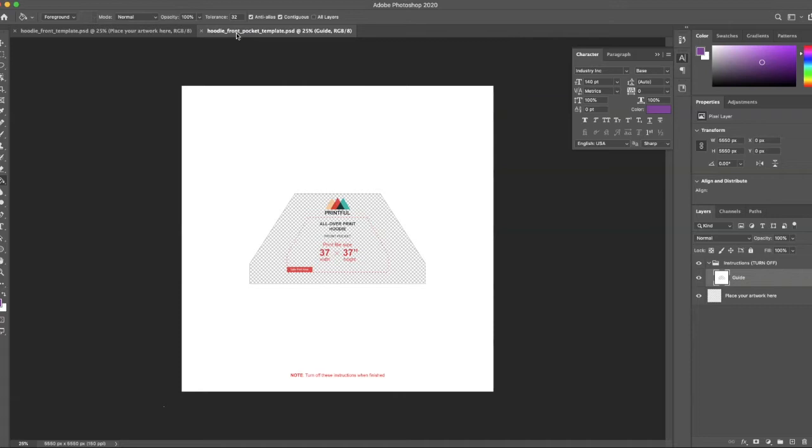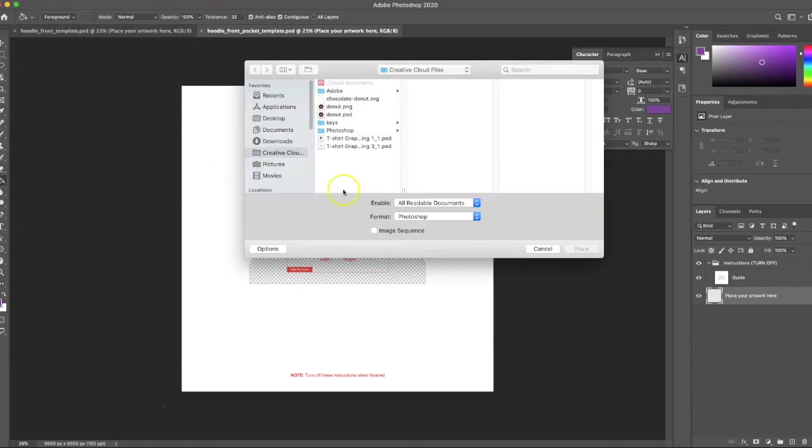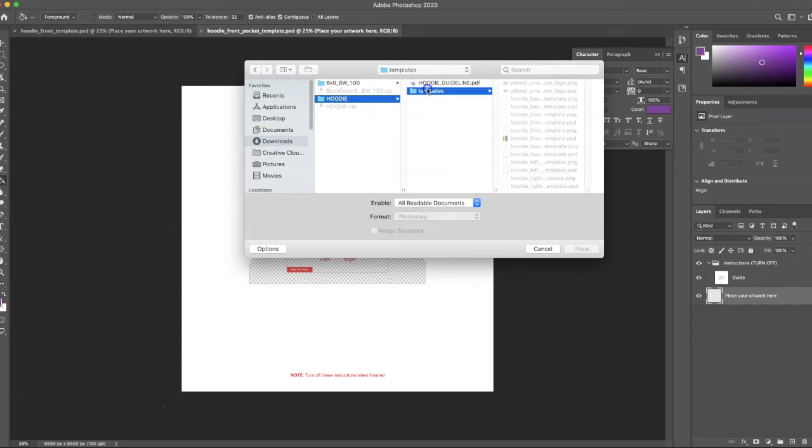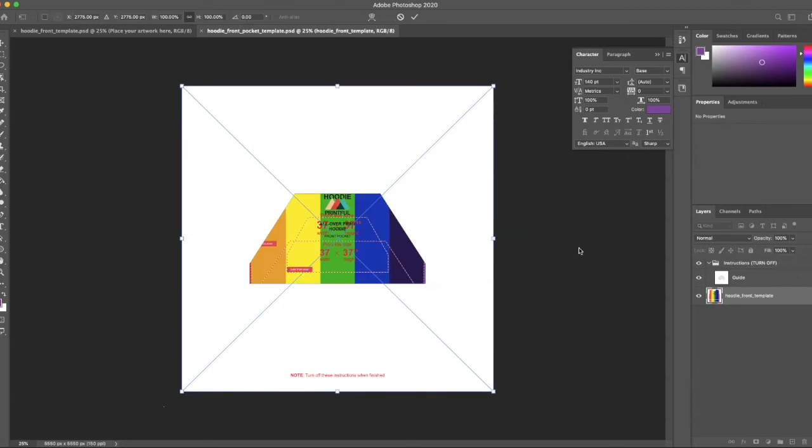Now I'll go to my front pocket template. On the 'place your artwork here' layer, I'm going to go to File > Place Linked, because I want to place the hoodie front design I just made. The key here is that you want to make sure it's at 100%, so the size of the image matches between the front and the pocket.